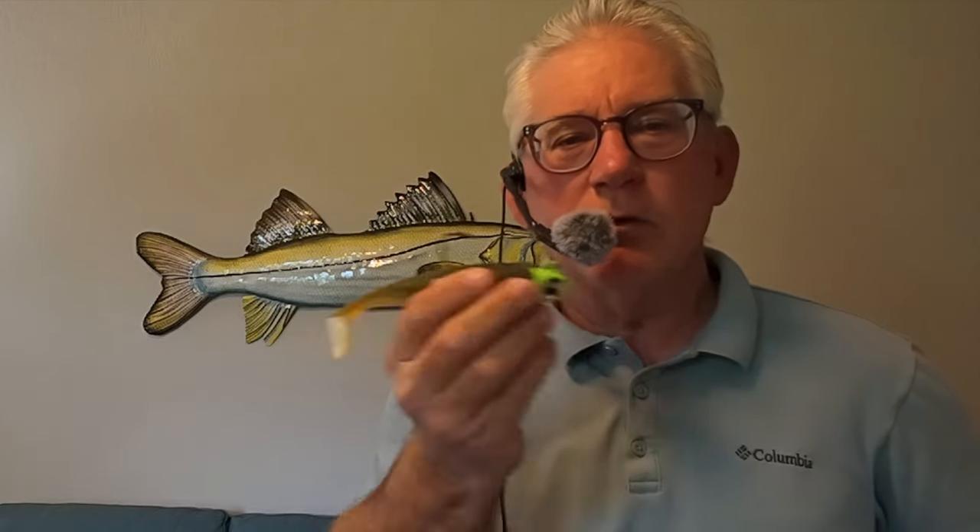A shrimp will jump up and down to flee, but bait fish don't go up and down when they flee. So my theory is pull the flare hawks and swim baits straight. Shrimp go up and down, so that's why I manipulate them differently. But if you have success giving them some up and down action, by all means do that. You can certainly speed them up, stall them, let them fall and then reel them up.